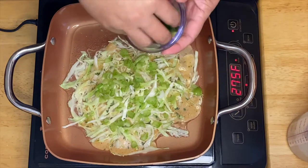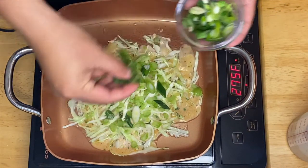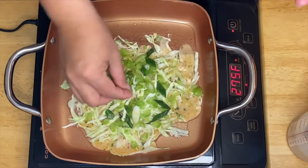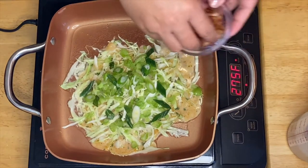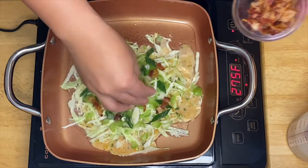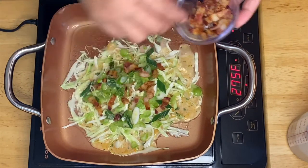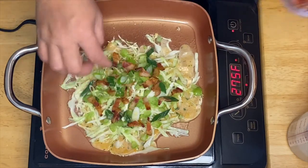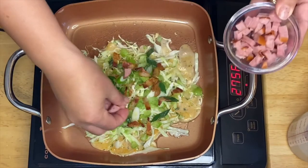Our green onion — oh this is just amazing. Then our bacon — that smells so good. And of course our sausage.